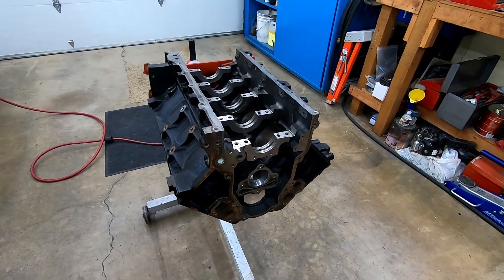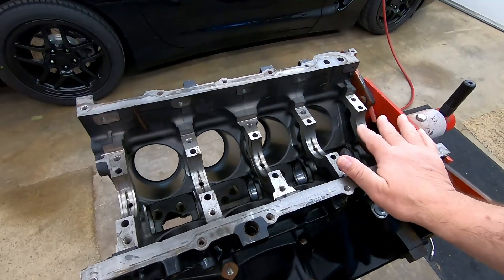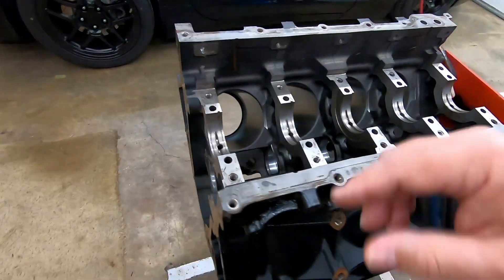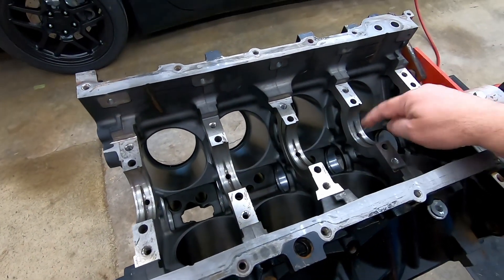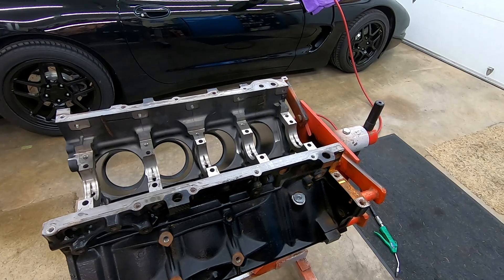I'm going to gather up some supplies. This block just came back from the machine shop and I can tell that they washed it. I do want to make sure that the oil galley is completely clean. If there's any filth left in the oil galley it's going to shoot it straight into your main bearings, and you don't want that.